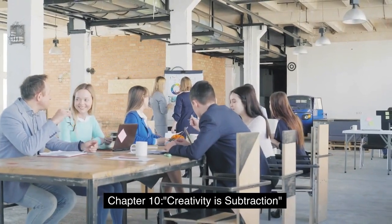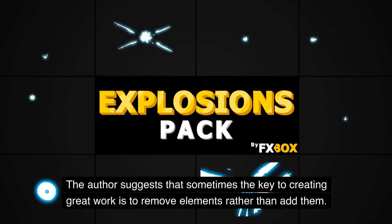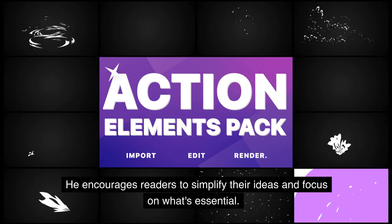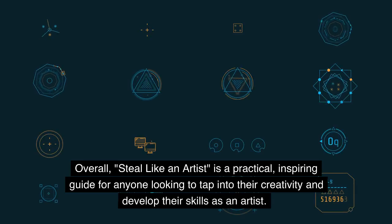Chapter 10: Creativity Is Subtraction. The author suggests that sometimes the key to creating great work is to remove elements rather than add them. He encourages readers to simplify their ideas and focus on what's essential. Overall, Steal Like an Artist is a practical, inspiring guide for anyone looking to tap into their creativity and develop their skills as an artist.